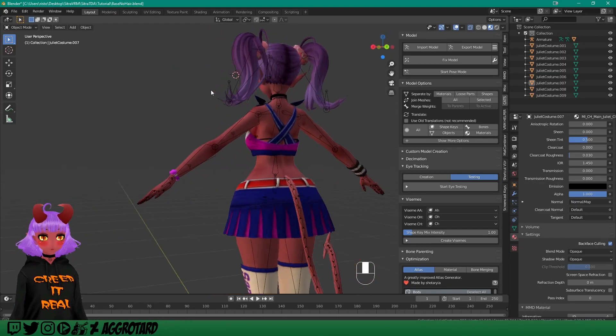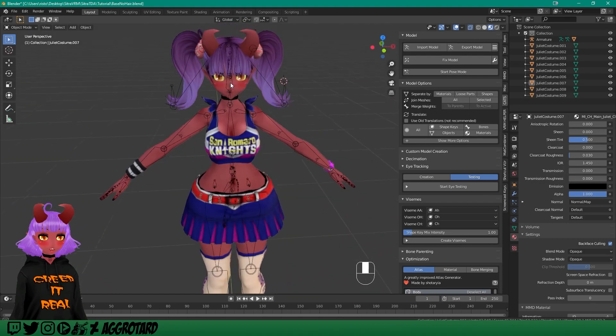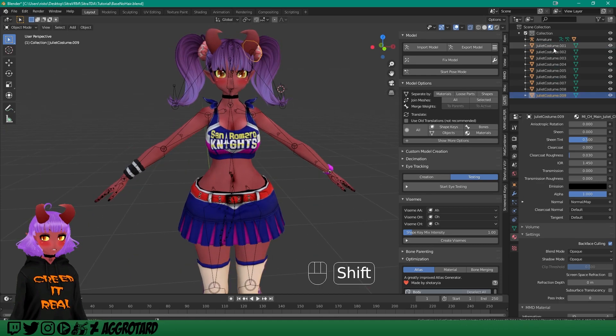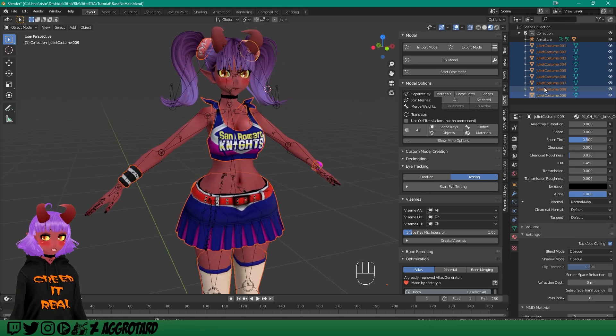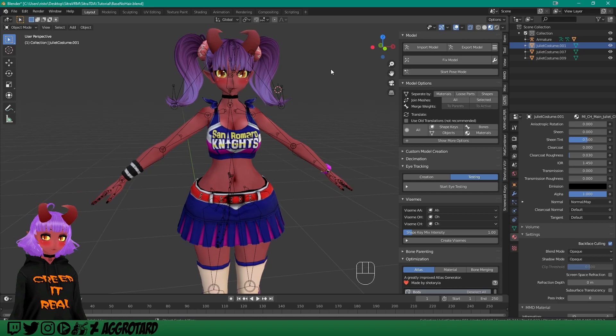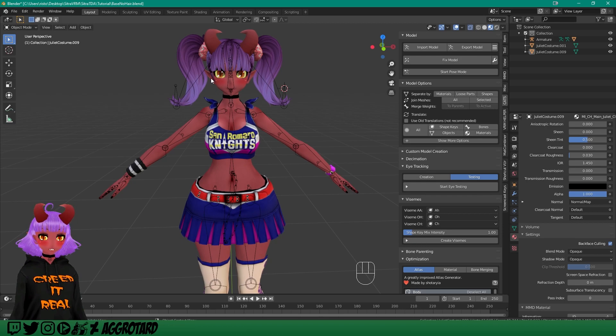Here we go. We have our clothes over our body, all separate. Technically what I can do is first merge these together as one part again — except for the little donut pom-poms. So I'll select all the main clothes pieces and hit Ctrl+J to merge them. Now they are all one mesh. I'll merge the scrunchies separately. Now we have the scrunchies as their own thing and the clothes as their own thing — because the scrunchies on the hair are going to be controlled by the face, and the rest of the clothes by the body. That's why I separated them.